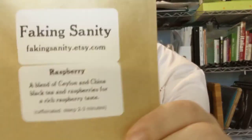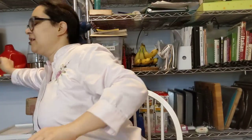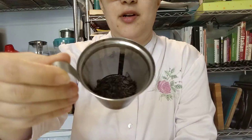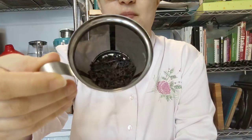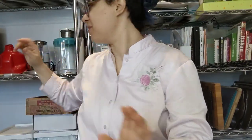This is my second cup of Faking Sanity Raspberry Black. I had one yesterday. There appears to be three to four cups per sample. I'm not sure if you can see it, but there are little bits of freeze-dried raspberries mixed in there. The smell is very fresh raspberry — the smell is lovely.